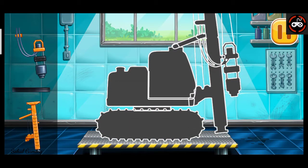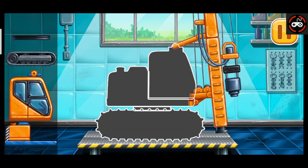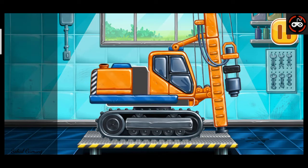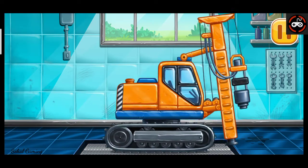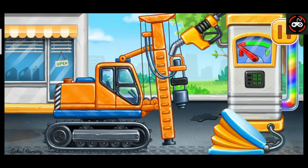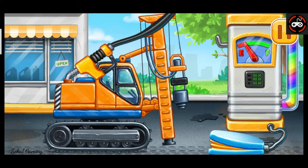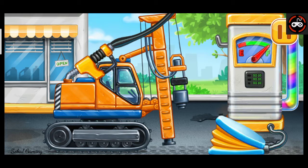First, we need to assemble the piledriver. Amazing! Now we need to fill it. Piledriver. Press the pump. Don't stop.